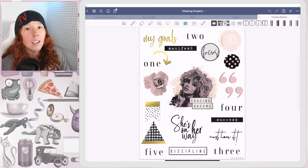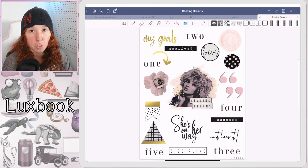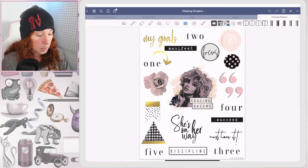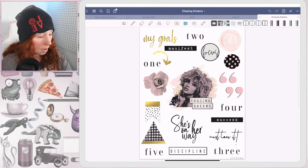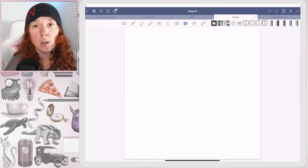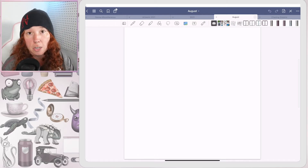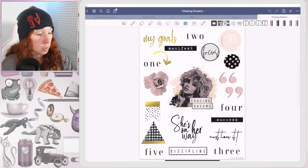Hey you guys, welcome back! It's plan-with-me day and we're gonna get down and plan with some of the new transient goodies, so let's jump in. I'm gonna be using this kit from Lux Book — this is her Chasing Dreams kit. Lux Book stuff — I don't think I've ever bought a kit from her that I have not loved, so that's exciting. And then we just have this blank canvas here, which in last week's plan-with-me I showed you how to easily make square templates for your planners.